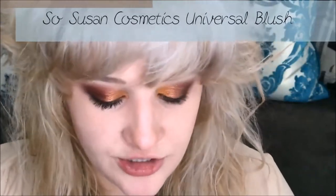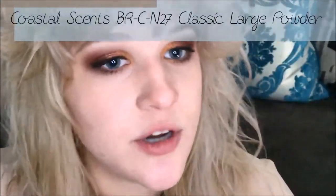For the rest of the face I'm going to use a blush from So Susan — it's their Universal Blush — applied with a Coastal Scents BRC N27 powder brush on the apples of the cheeks, then lightly blended up into the bronzer. This is actually my first time using this blush and I really like it — I think it's really pretty.